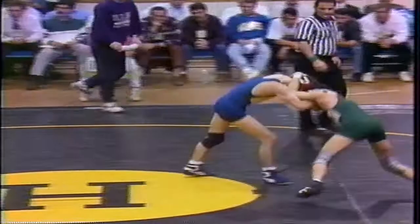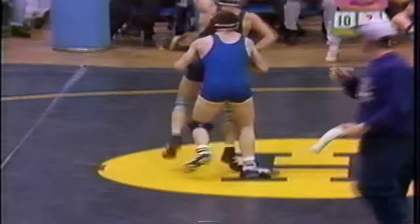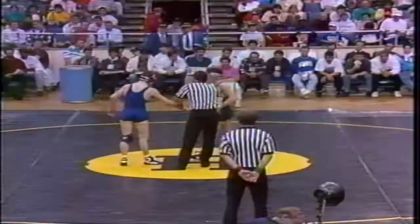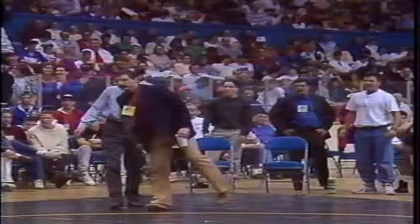Down to five seconds. DeMaria fighting off Demors and able to pull it off. Indeed, Louis DeMaria, 126-pound champ, as he defeats John Demors 10-7 for the New York State crown. A very disappointed John Demors, but he wrestled very well. And Louis DeMaria is the 1992 state champ at 126 pounds. Moving up to 132 pounds.